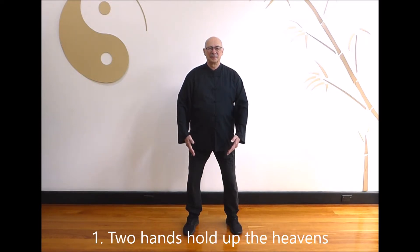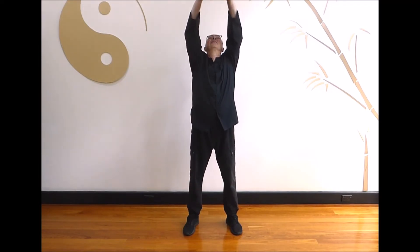Part 1: Two hands, hold up the heavens. Breathe in as you interlock the fingers. Push the hands up and look up. Hold.